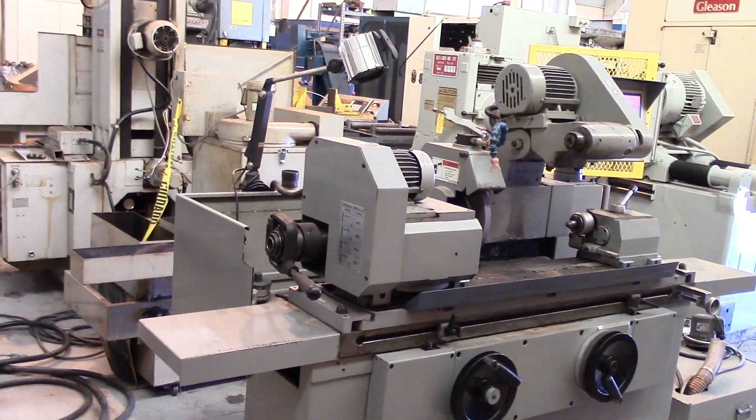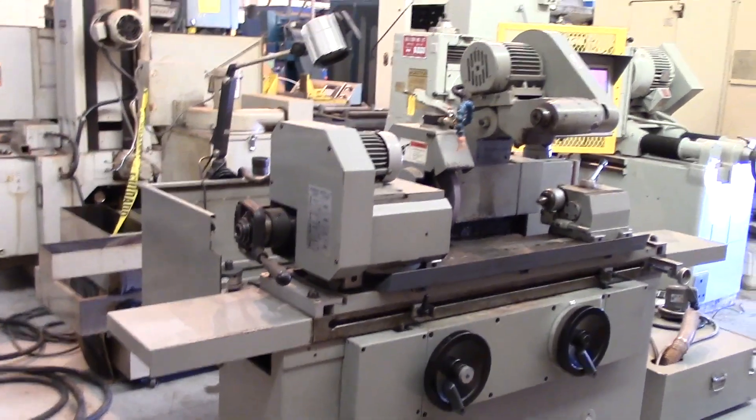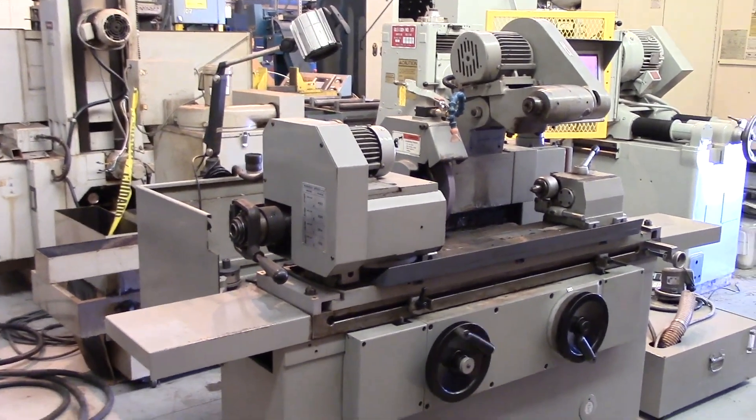It's really all there is to it. It runs great, sounds great. Nice machine.